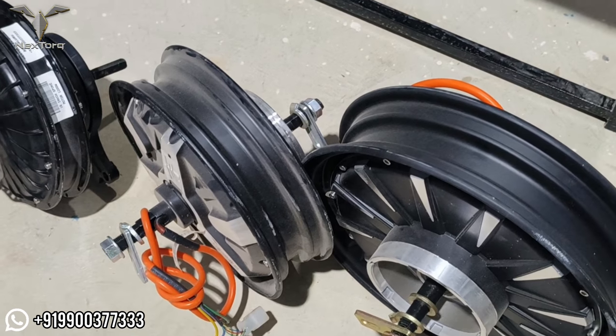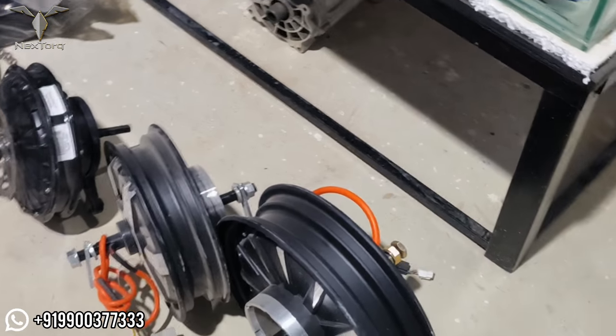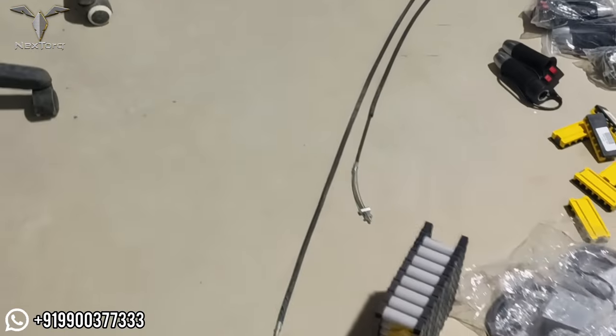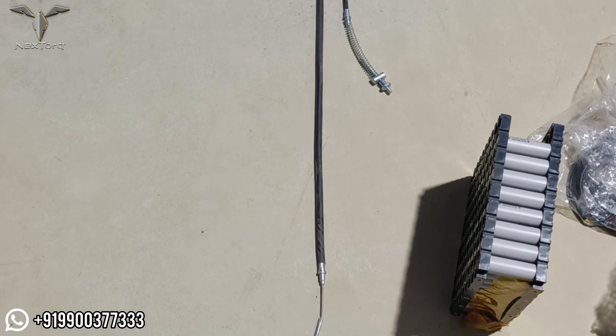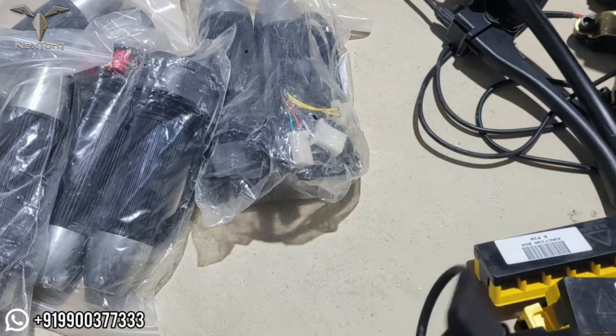You can see the hub motor — your hub motor is also available. As you can see, there are brake cables in different types available. You can also see the throttles.